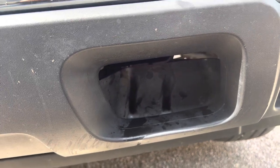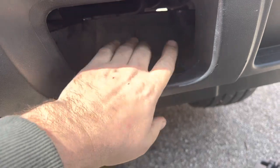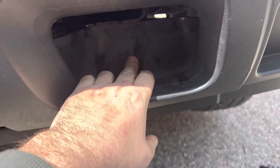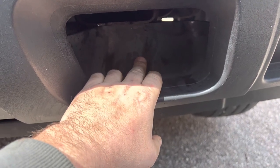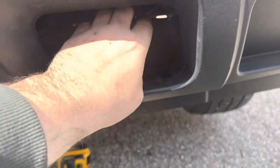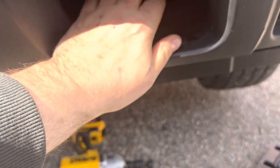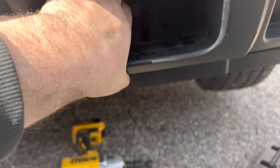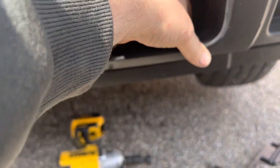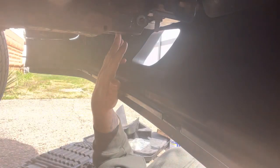Looking at the directions again — this is where it's going to mount through, so you need to cut this out or try to take it off. It looks like this is really heavy plastic with metal right there. I don't have anything to cut it with, so I'm going to see if I can unbolt it somehow. Alright, I got that plastic piece off of there.